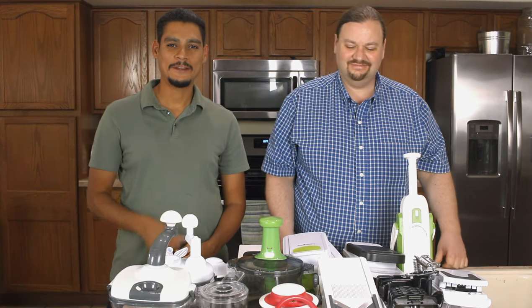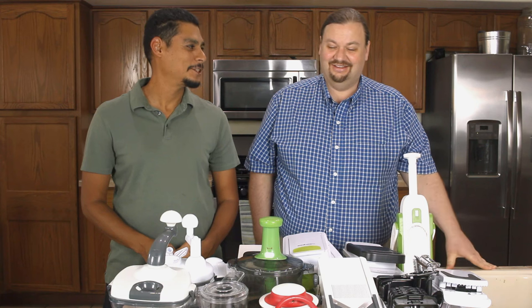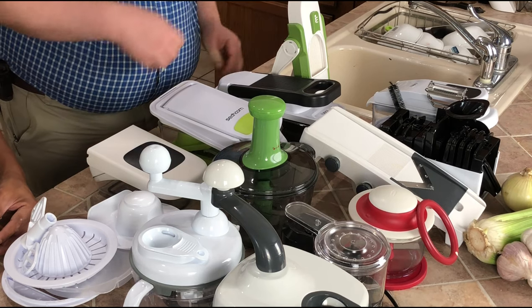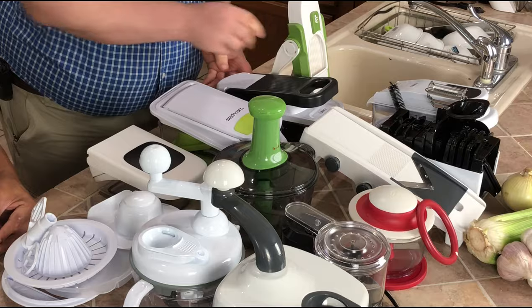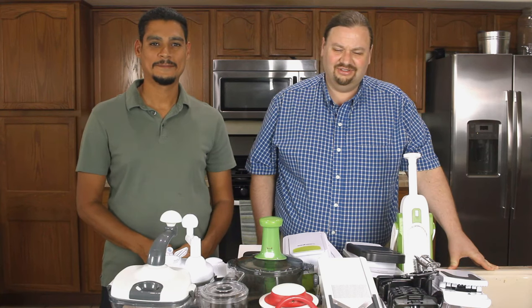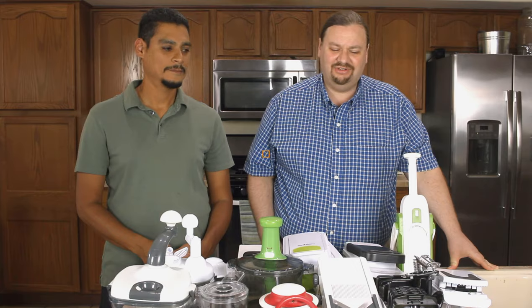All right, cookware junkies. Jacob Cordero, Nathan Crane. We've got the vege-matic, the slice-o-matic — we don't actually have the vege-matic, but it'll still make julienne fries. We got the manual food processors, the mandolins, and the weird kind that jams a vegetable down through a grid. We're gonna take all these through their paces and see which ones, if any, are a good thing to have in your kitchen.